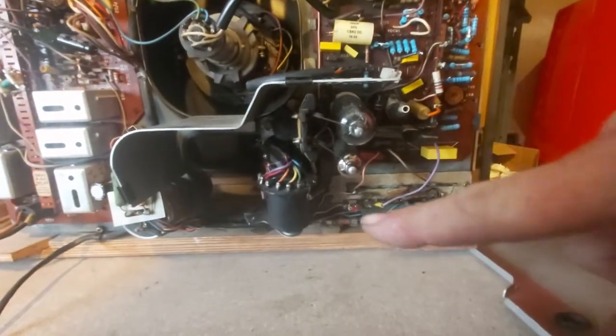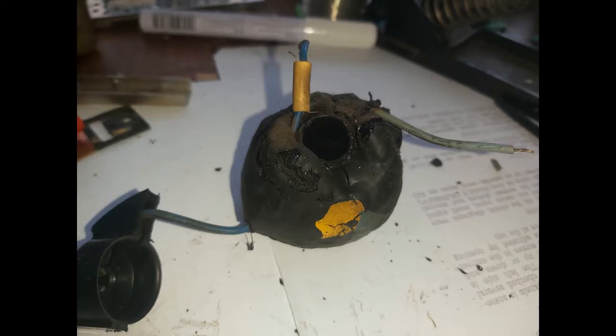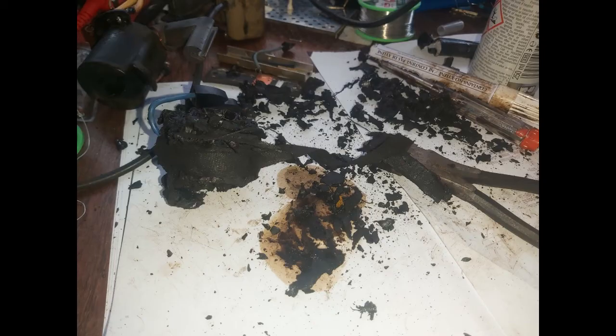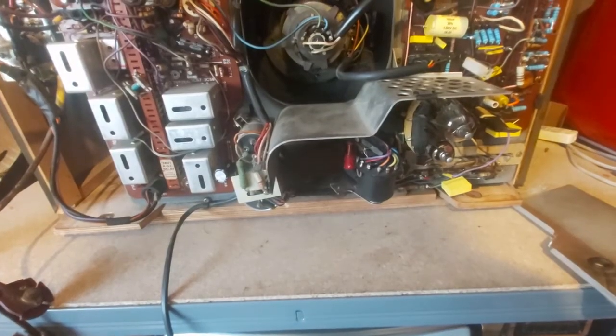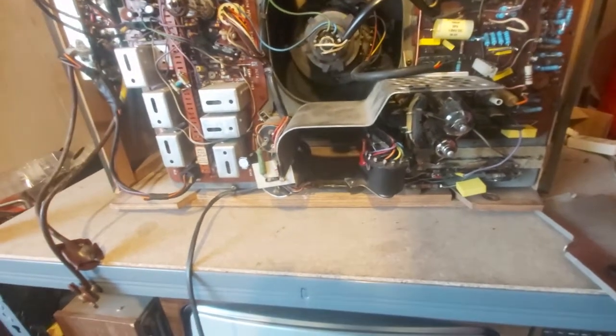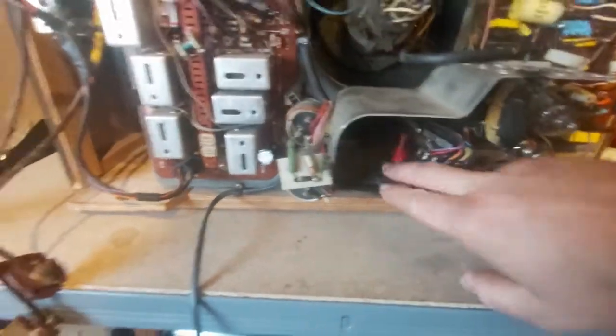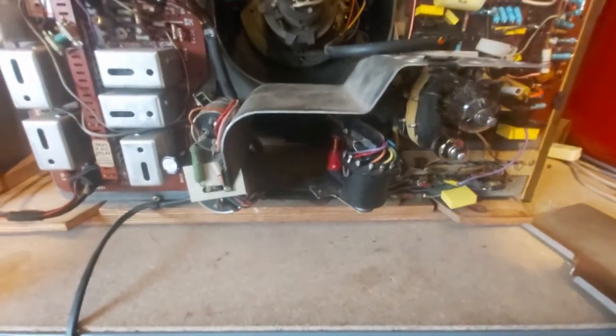I'm going to splice in a couple of pictures of this. What I'm planning on doing with this is a tripler conversion. You can see I've already removed the overwind — if I just go in there, you can see there is no overwind now. There's just an inner winding, which is part of the 625-line operation circuit.